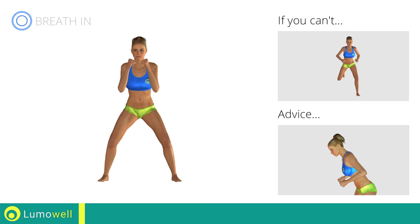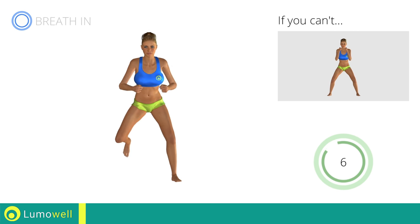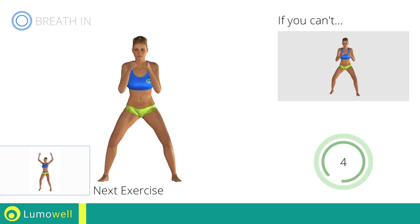Don't bend your head. Try constantly looking one step ahead of you. Next exercise: jumping jacks.